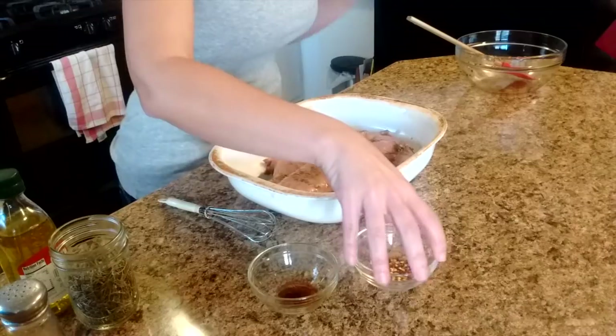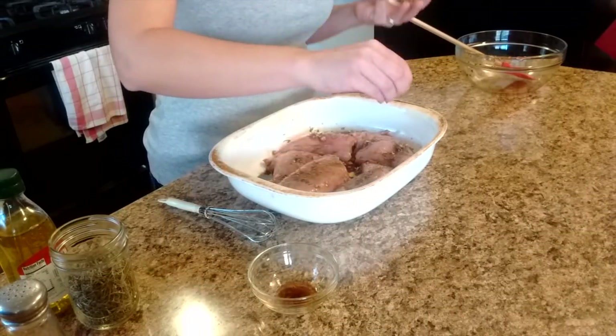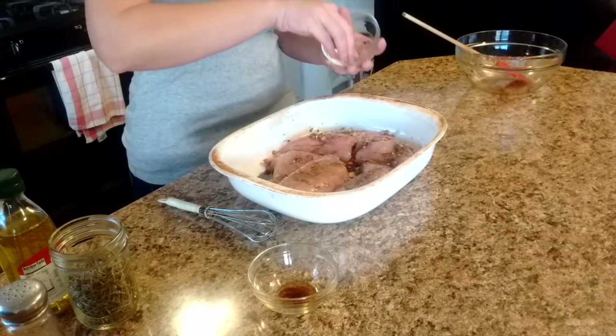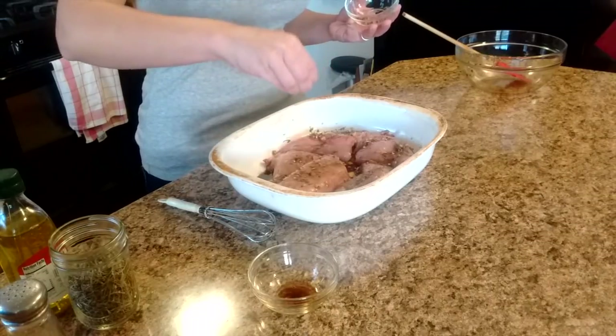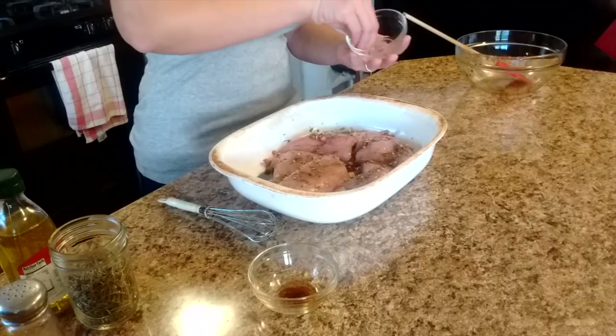The final step is to sprinkle some crushed red pepper on top of all of these pieces as well. I'm going to go a little bit on the light side, lighter than I would probably want to, but we've got kids in the house and they are pretty sensitive.